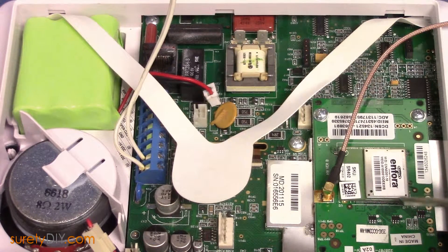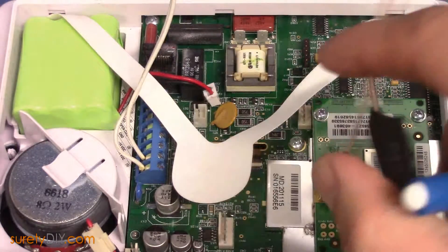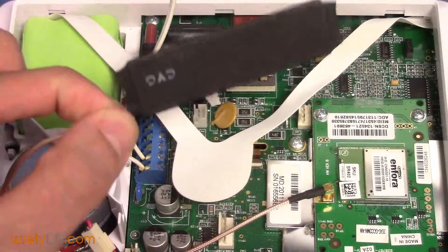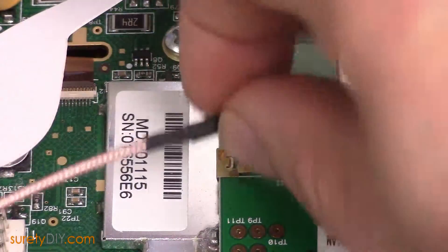First, when opening your panel, you should notice the cellular communications module and antenna. This is how your panel communicates with alarm.com. The antenna simply snaps into place at a small port on the side of the module.